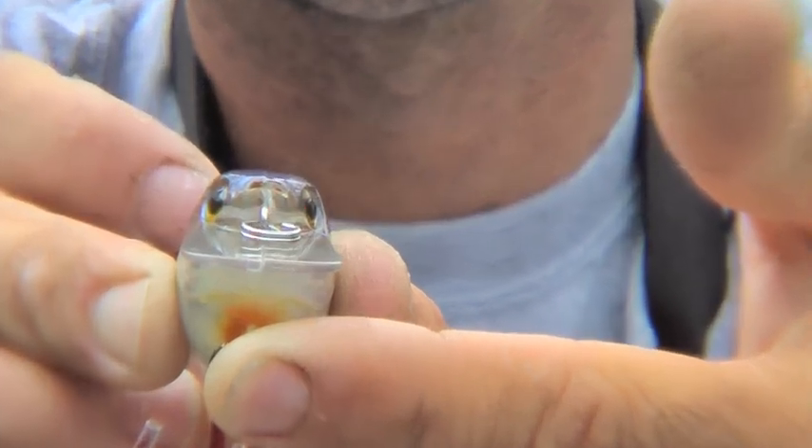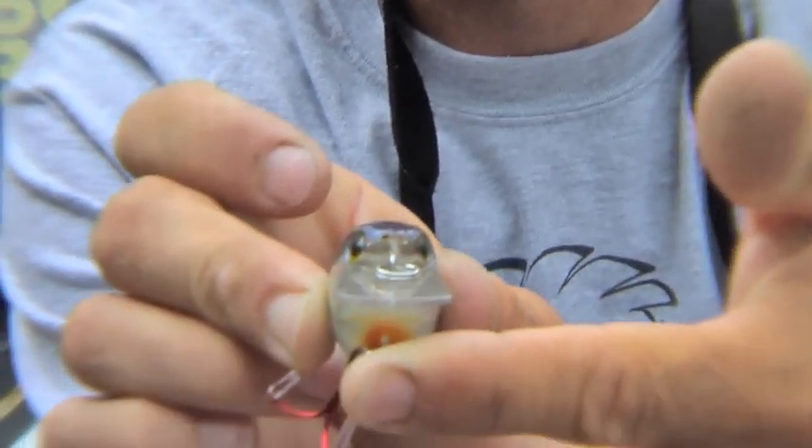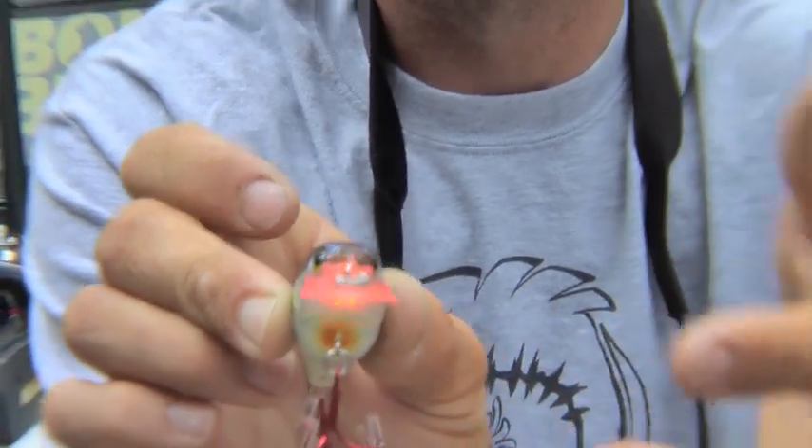We're adding this laser light. Anytime that bait gets wet, this laser light is going to come on. And what that laser light is going to do is it's another triggering aid to make those fish strike. So here comes this crankbait through the water column — it's got roll and it's got wobble, and that fish is looking at it.